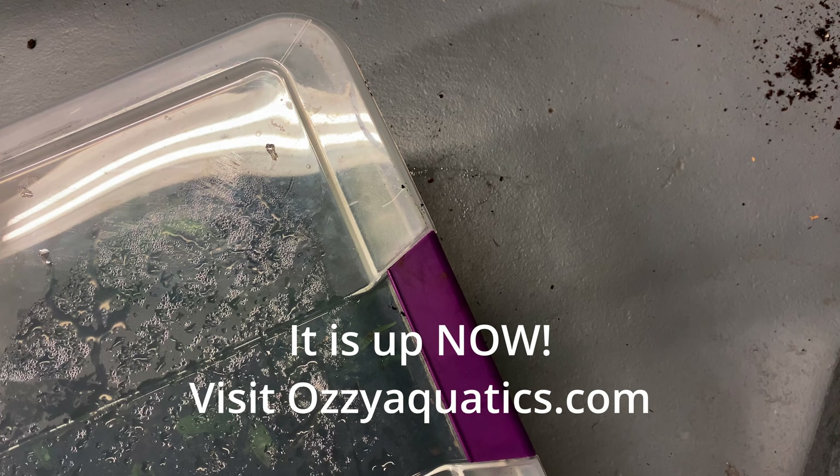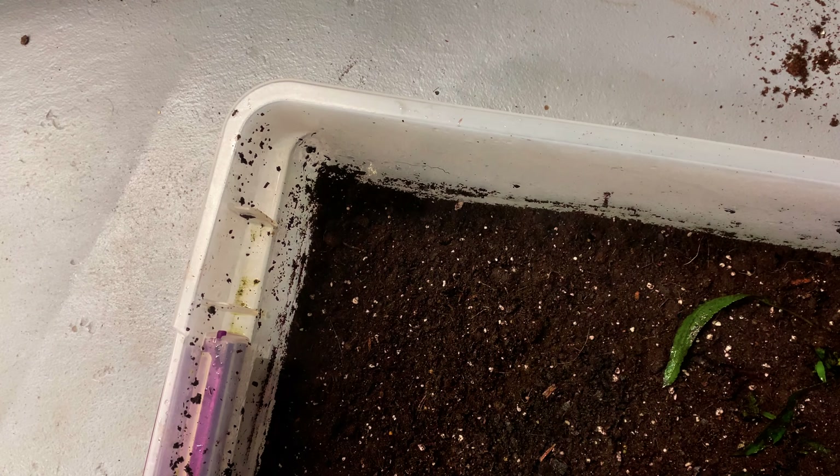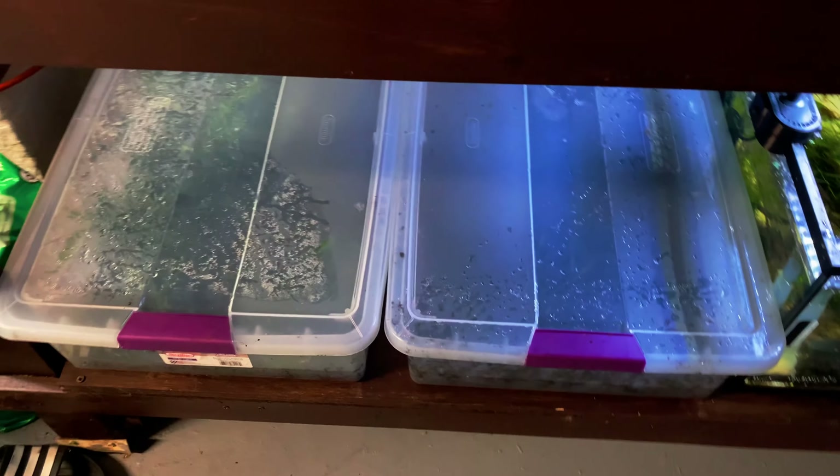The website will be up shortly — we will have these java ferns on there, as well as other things. So do the spray method for the next two to three days. We've got our setup over here — these are our two bins, we have more bins in a different area, and we have a light right there that covers these two bins pretty well. This is the really bad stuff — do not use garden mix or you will regret it. And that will be all.